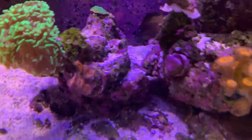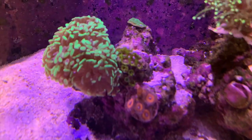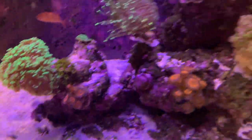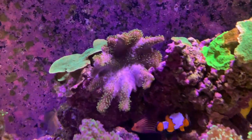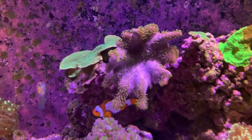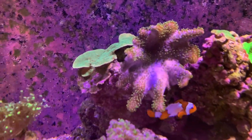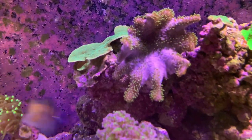I've got some Zoas that are doing okay over in this area. I'm going to need to separate these — they're kind of growing too close and I think there's going to be some warfare there. The leather kind of comes and goes, which I'm told is normal. Right now it had kind of closed up, and now it's starting to reopen and you're seeing some polyp extension — the green polyps are kind of coming out.